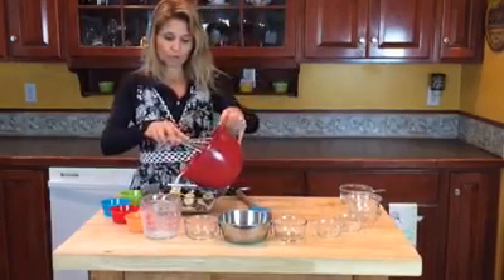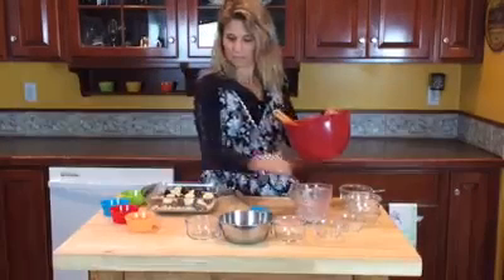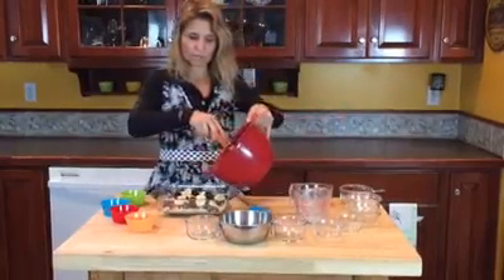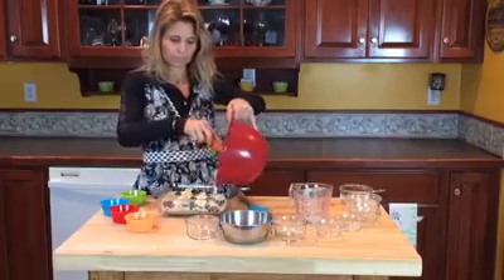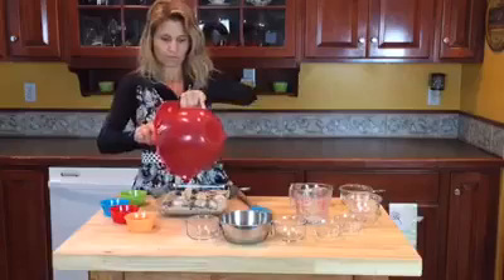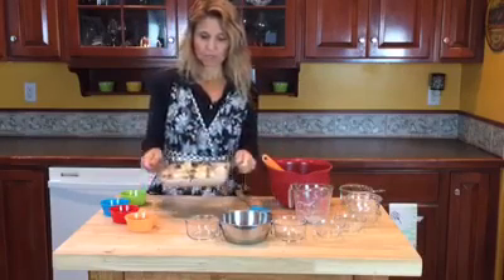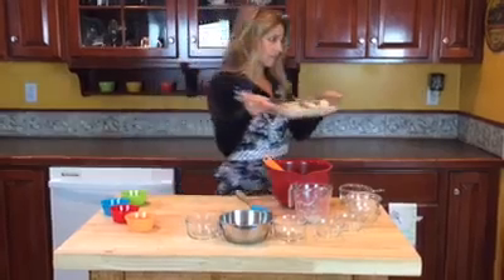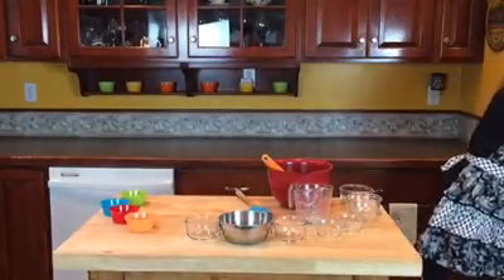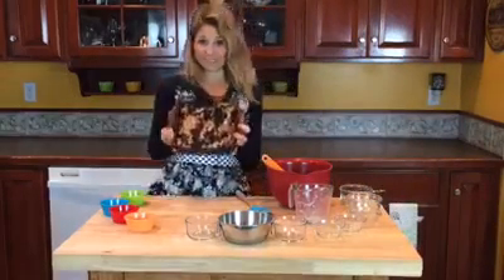I pour it over the mixture — I'll move this out of the way so you can see — pouring it over so it soaks into the oatmeal. Here's what it looks like before it's baked. I'm going to place this into the oven at 375°F for 30 minutes. And with the magic of video, it's already done.